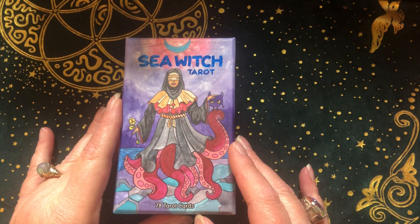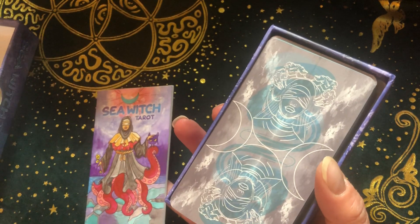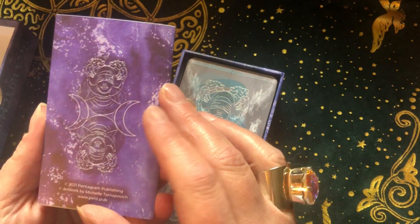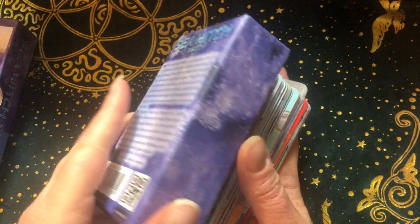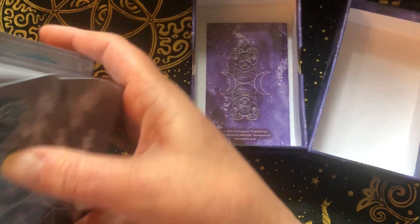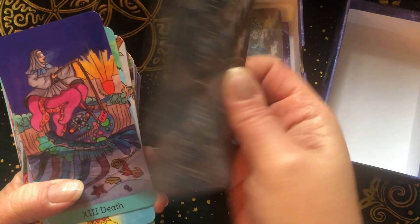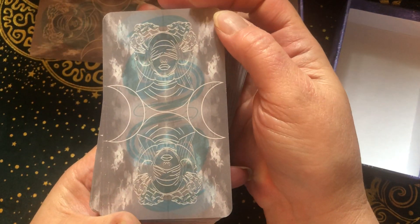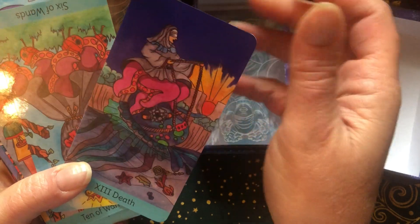First we have the Sea Witch Tarot. I backed this on Kickstarter, I'm pretty sure. It comes with a standard little book and a nice box. It does have the protective card in front and back. The card stock is very plasticky, which I actually like. I don't want it for every deck, but it works well with this deck.